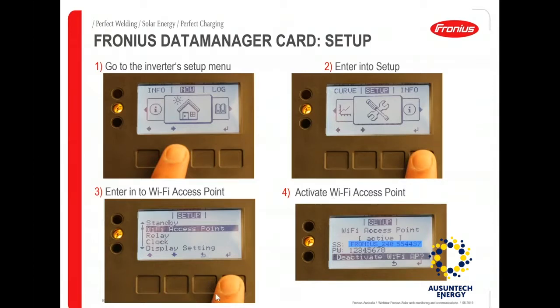Scroll down to Wi-Fi access point and once you enter Wi-Fi access point, activate your inverter's Wi-Fi access point. Please be aware it's important to have the two RJ45 plugs connected to the inverter in order to activate the Wi-Fi access point. Without the RJ45 plugs it will not be able to activate, because they complete the solar net loop — that's why they're called termination plugs.